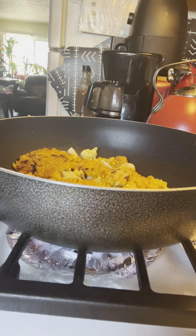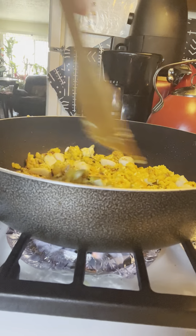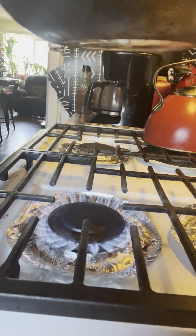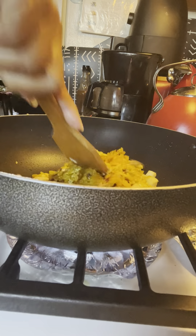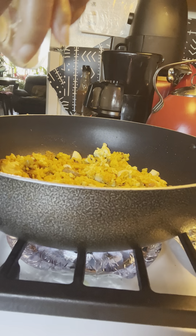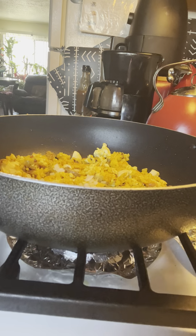We have to use our spatula to soften it up — let's use the opposite side where it's more rounded. That is really looking delicious, you guys. Here we go with the last of our onions. We're going to go ahead and put our onions in. And now we're going to turn off the heat.